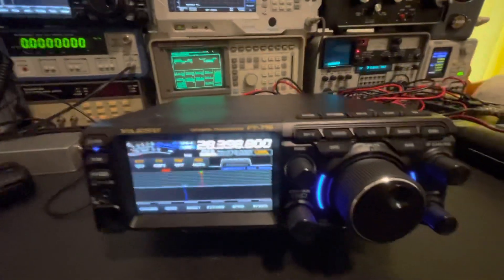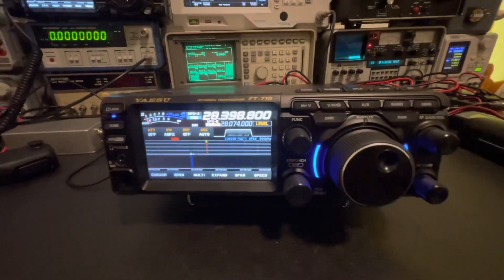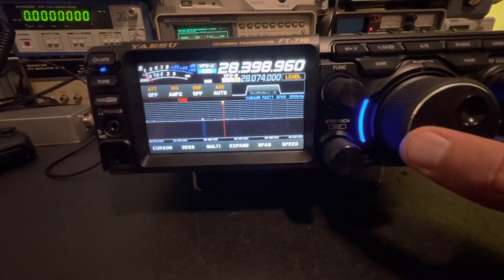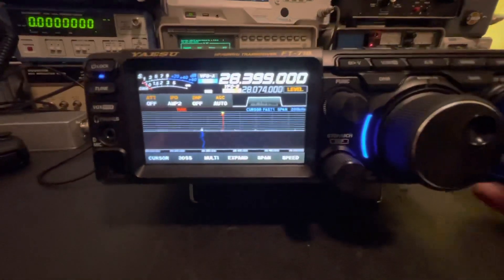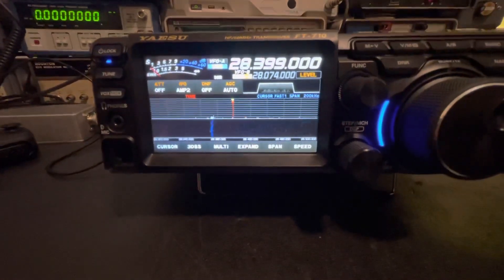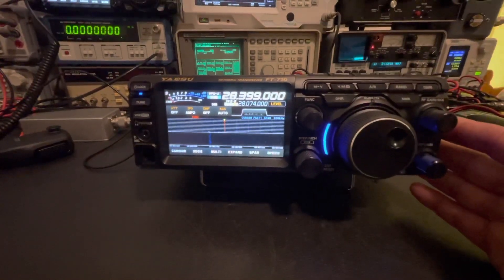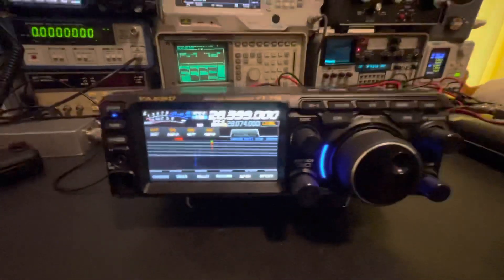If you saw my last video on the FT-710, you remember the receive sensitivity testing I was doing. I had mentioned that this was a brand new radio to me and I was no expert on it whatsoever. What I noticed while DXing with it was I was able to hear some signals out of the noise that were so low but intelligible, and I thought there's just no way — and sure enough, I realized I was off frequency.